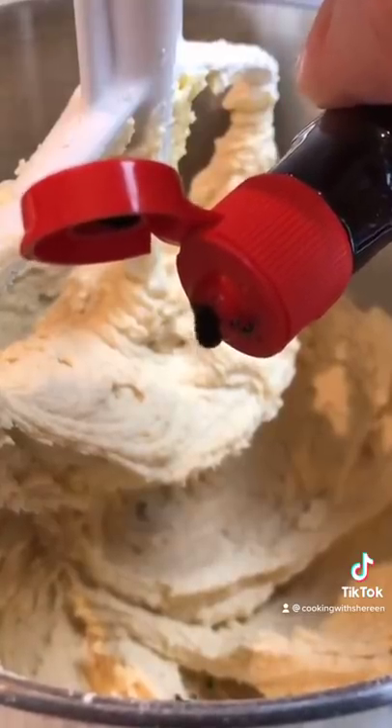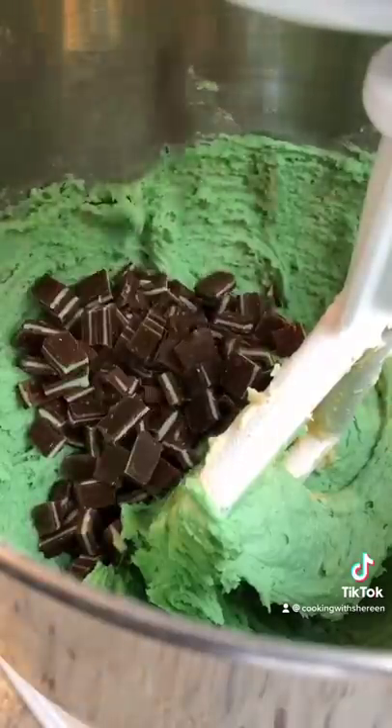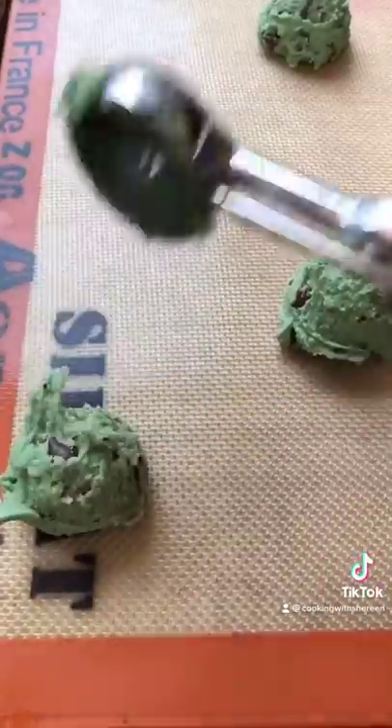20 drops green food coloring. One cup chopped Andes candies — or you can use those — plus one cup semi-sweet chocolate chips. Fold in. Silpat or parchment paper, 350 degree oven, 10 to 12 minutes.